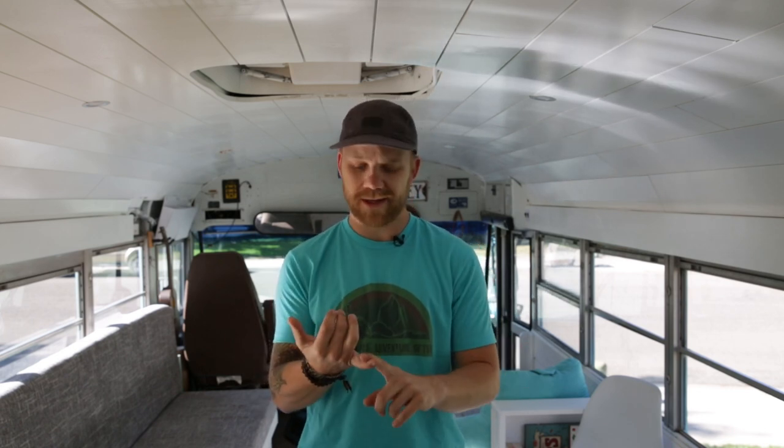Prep was probably my most dreaded point. I knew we needed to prep it really well, and the other question was: are we going to spray it, roll it, or brush it? I played with rolling it and brushing it on a small spot on the side. Honestly I just didn't like the way it looked — when we rolled there were stipples, when we brushed there were brush lines. So we decided we needed to spray it.